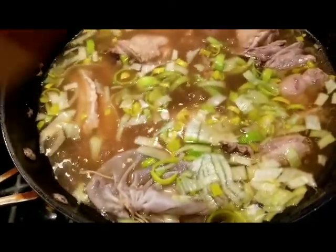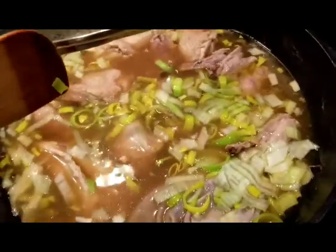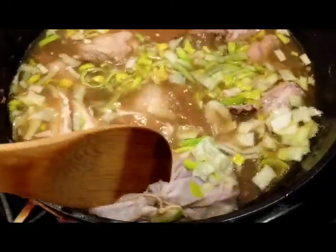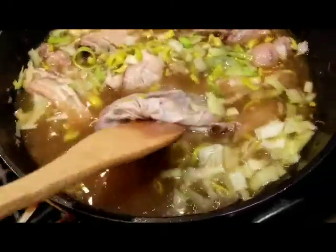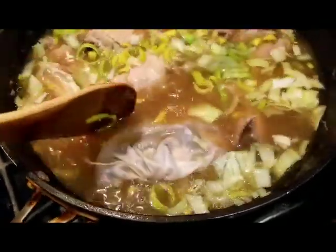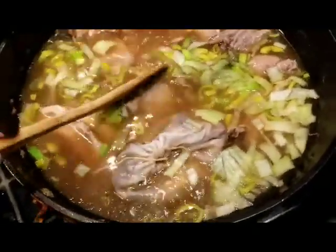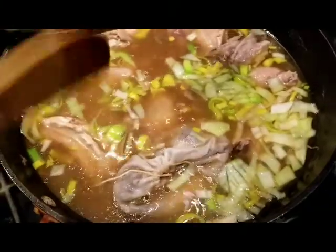We are still boiling this and our pouch is still in there. If you notice, the color of the soup is changing right now — it's getting darker. I didn't add any soy sauce or anything because this recipe doesn't require soy sauce, unless you want to.